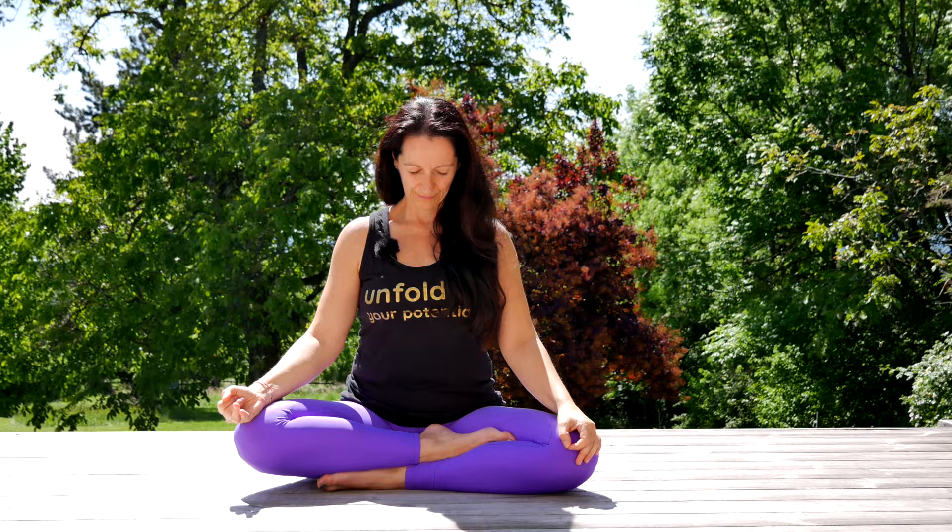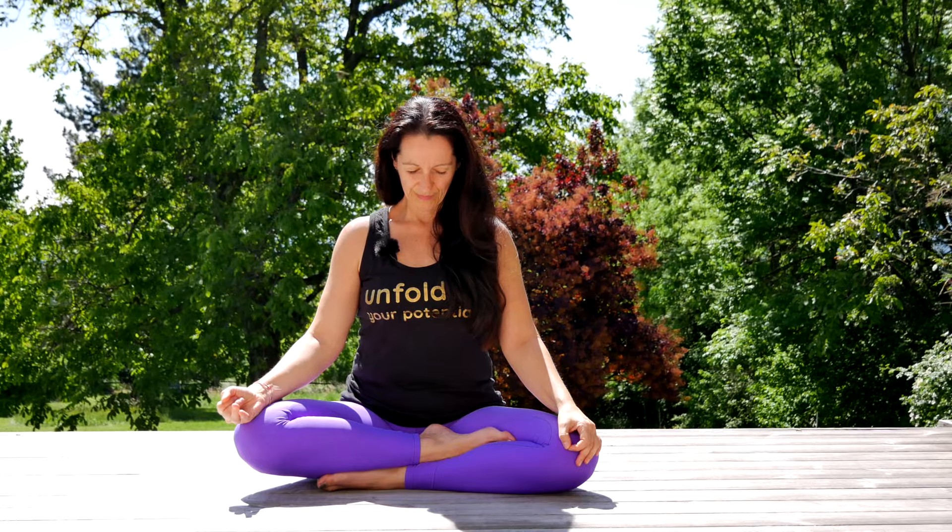Now inhale through both nostrils. Keep the breath. Relax the chin to the chest. Keep the breath. Lift the chin. Close the right nostril and exhale through the left.